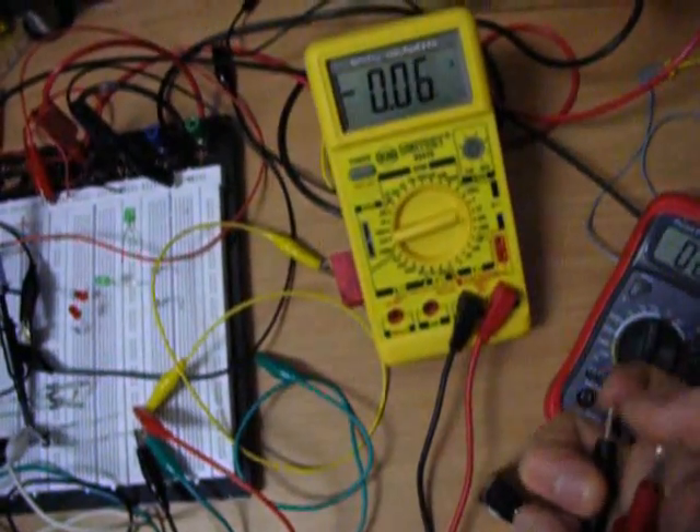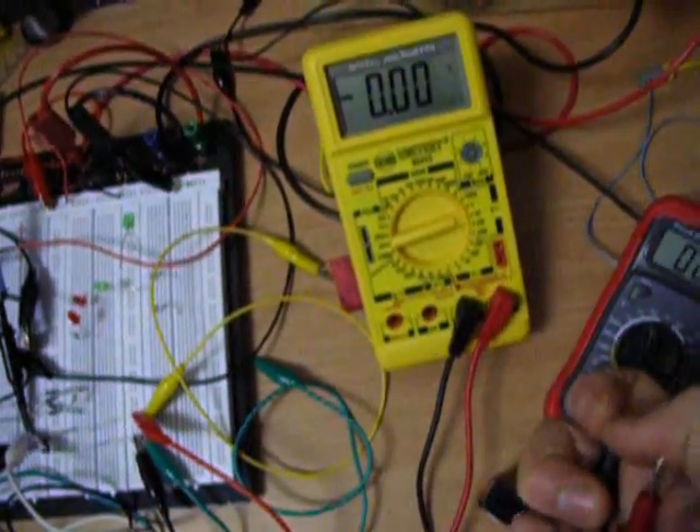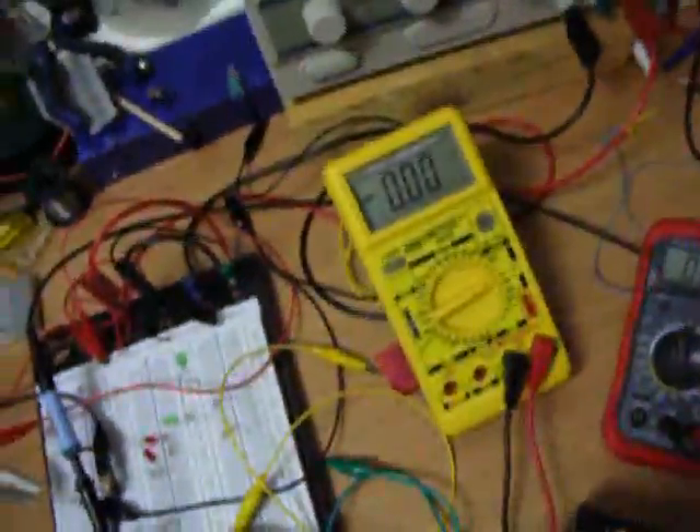200... 100... million volts. Yeah, alright. Thanks for watching!